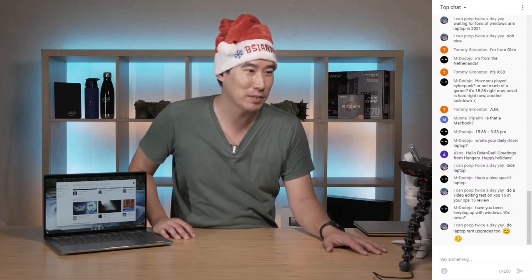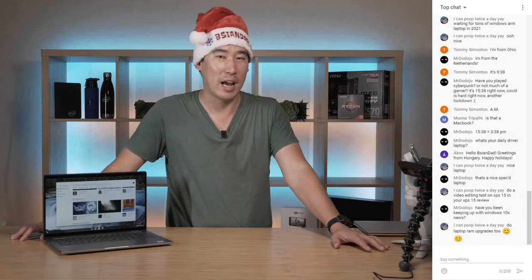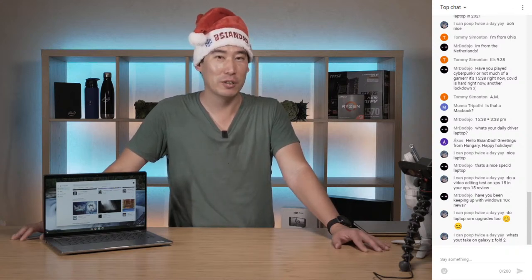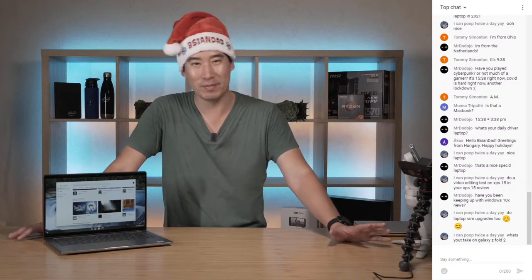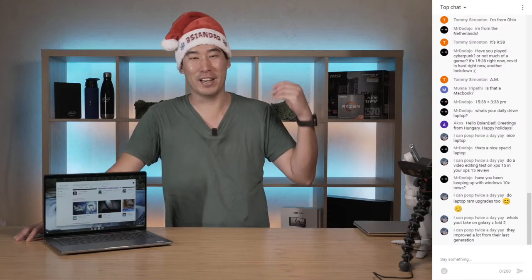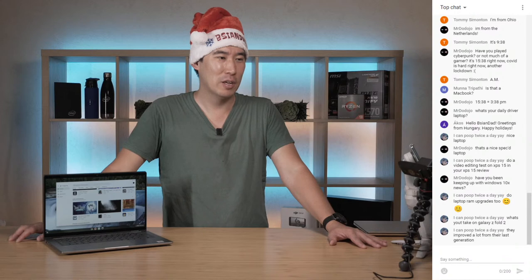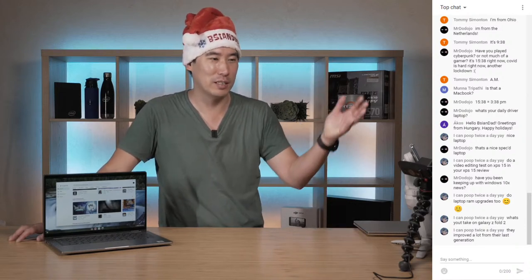Sure, I can do a video editing test on the XPS 15 - I'll run the benchmarks including the Puget one. I'm starting to add more benchmarks as I get requests, even from my own work people who've found my channel. One new benchmark I'm adding is MATLAB. I'm going to stay away from gaming benchmarks since there are plenty of other channels for that. I might also look at adding a programming benchmark next year, and I want to get comparison graphs going.